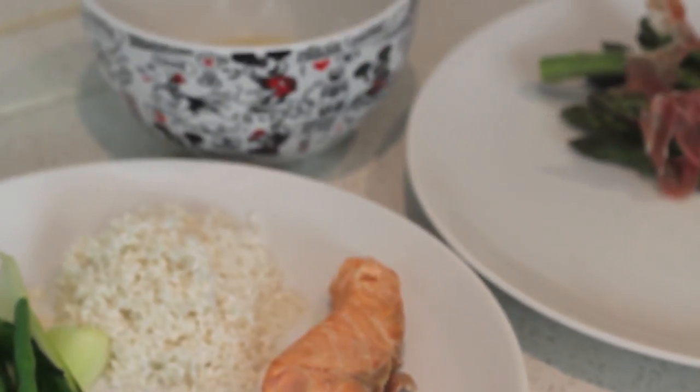Don't cook in a dishwasher, guys, because an oven's better. I hope you enjoyed this video with me and AO.com. If you'd like to see more videos just like this, then make sure you subscribe. See you soon.